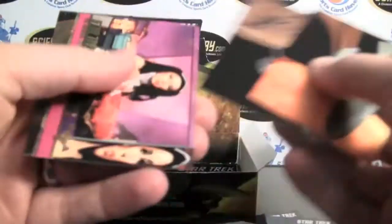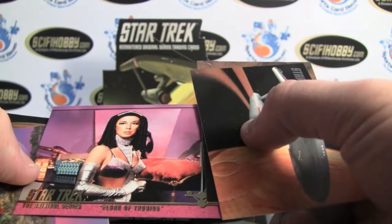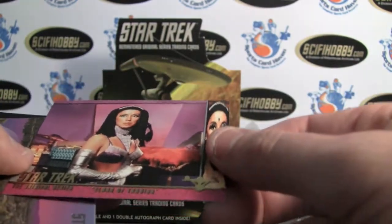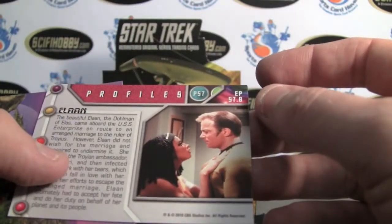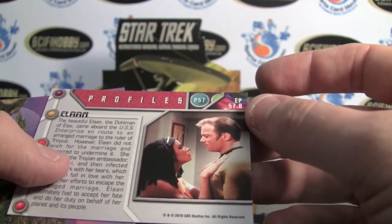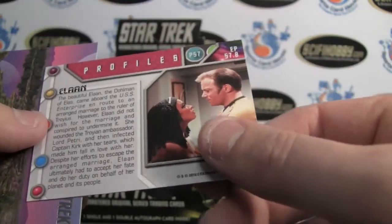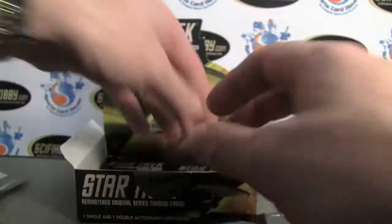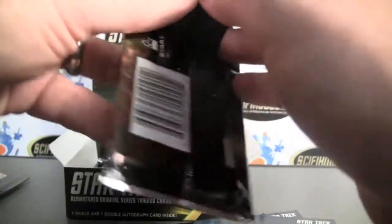The Elan of Troyes insert set — it's a nine-card set, one in 24 packs as well, from the revised episode.